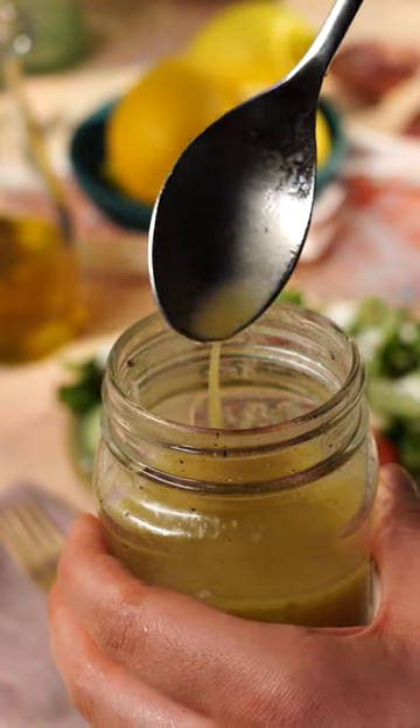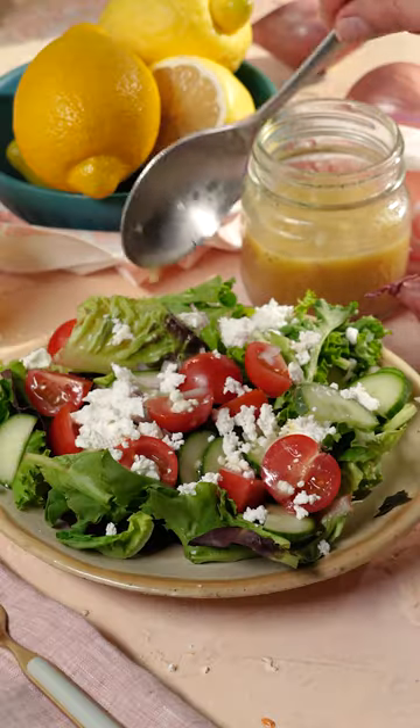Winner, winner, salad dinner. Skip that stale store-bought salad dressing and instead make this lemon shallot dressing. It's fresh, vibrant, sweet, and delicious, and it goes great over any salad greens or pasta salad.